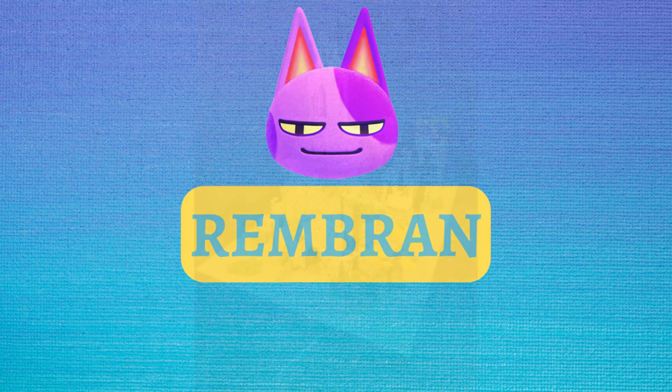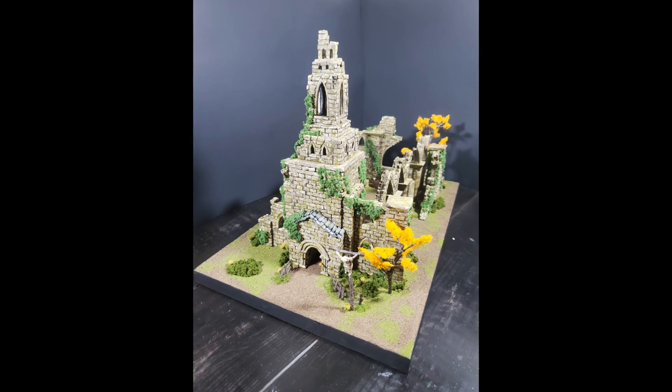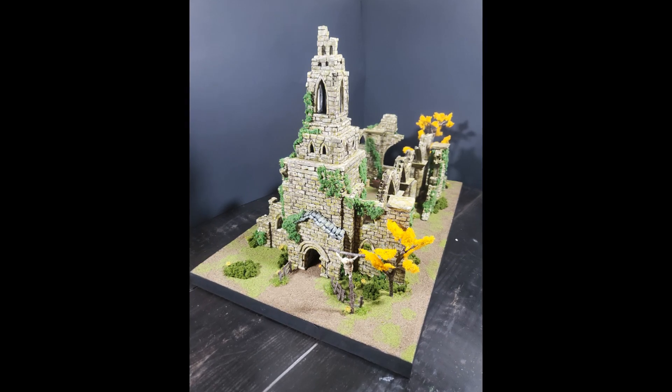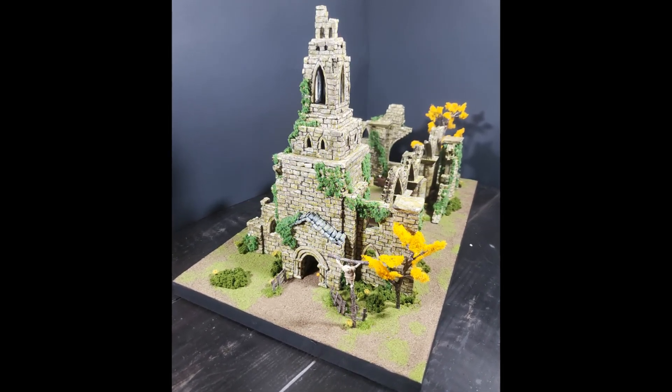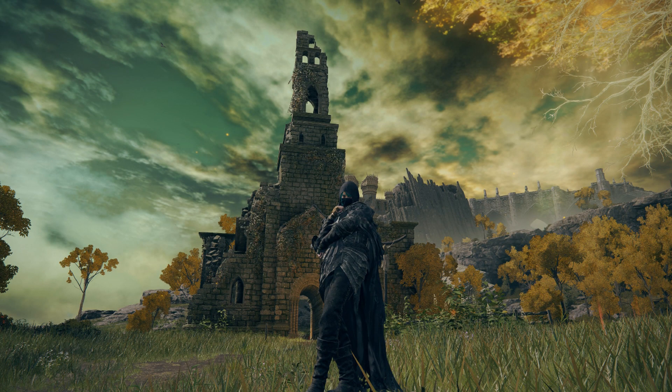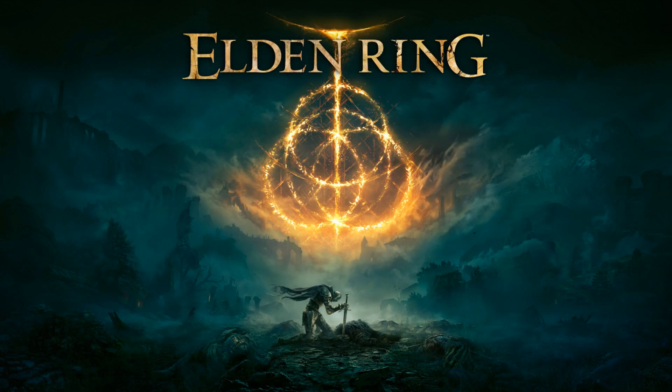Hey cats, welcome back. I spent the last two months making this. If you're a human, chances are you spent some time in the Lands Between, or at least heard of Elden Ring. This building is the Church of El, one of the first locations many players stumbled upon when beginning their journey to become Elden Lord.